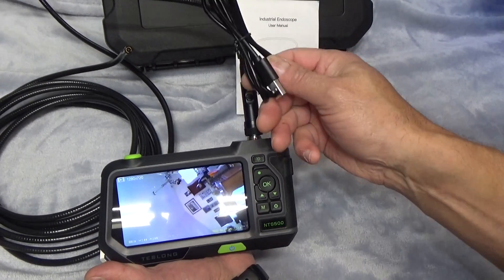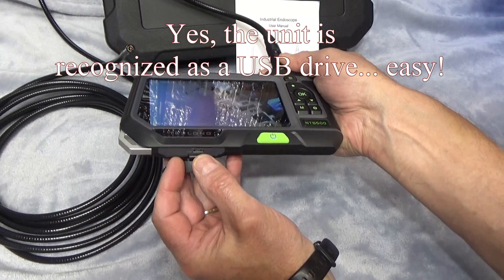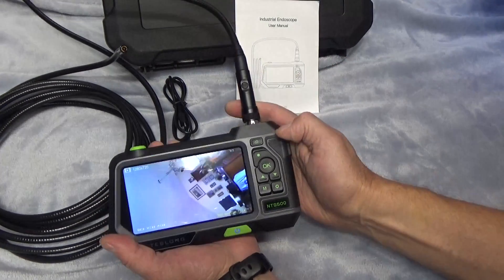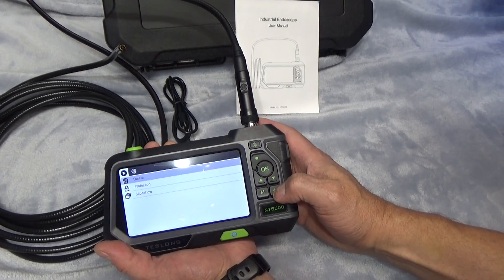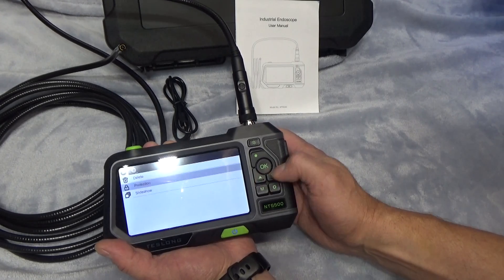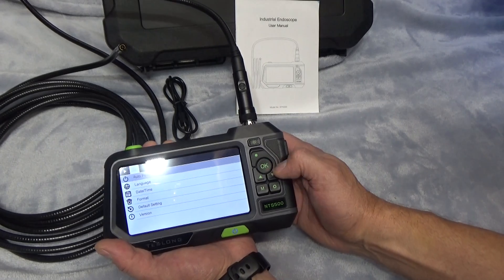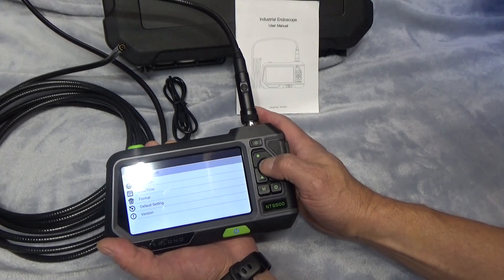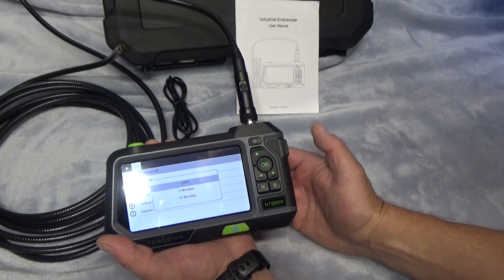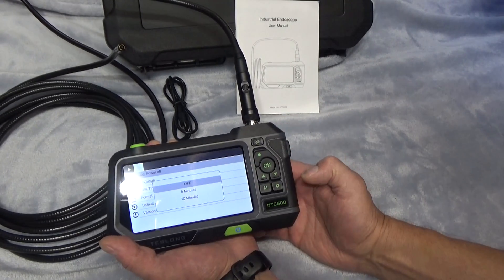This includes 32 gigs of storage when you purchase it. It also includes a USB cable — I'm assuming we'll be able to pull images right off the unit, but if not, you can remove the SD card. To access settings, there's a gear icon, and you navigate with the arrows and select with OK. You can also set it to auto power-off since it's rechargeable — five or ten minutes — so if you leave it on in the field, the battery won't die.